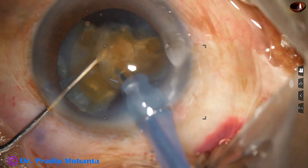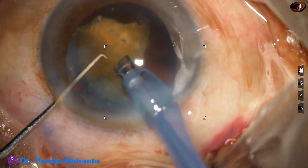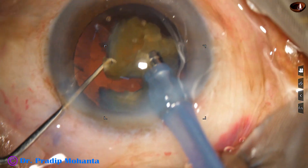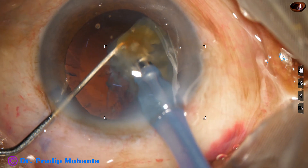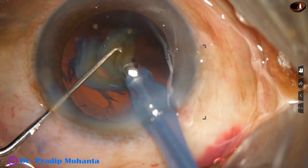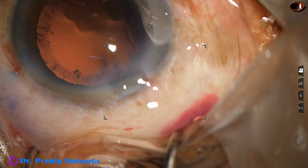In this case, the anterior chamber is very stable, the posterior capsule is far behind, and I am sure that the cornea is quite healthy in this case, though the patient is very old — about 78 years. Now this is the last portion of the last piece. At this time, the parameters are reduced for safe emulsification of this last small piece.